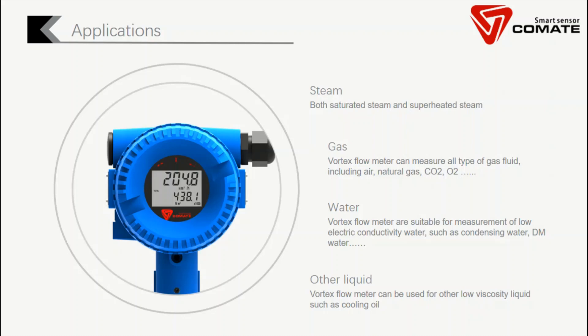Vortex flow meters can be used in different applications, such as steam — both saturated steam and superheated steam. Vortex flow meter is one of the most popular steam flow rate measurement technologies in the market. Second is gas. Vortex flow meters can measure all types of gas, such as air, natural gas, oxygen, CO2, and nitrogen.